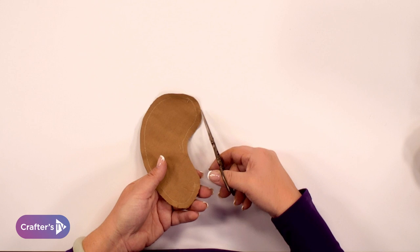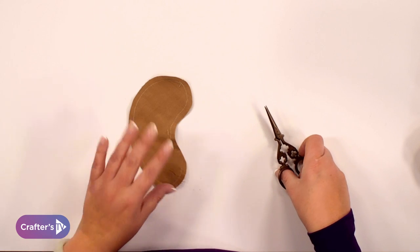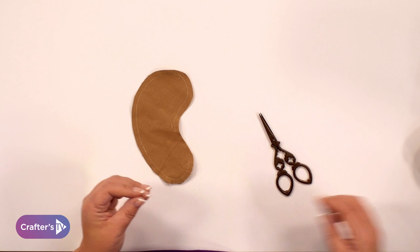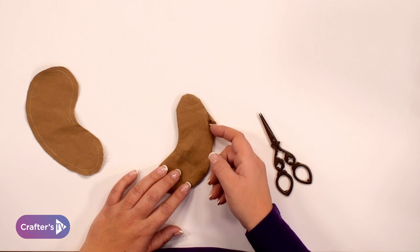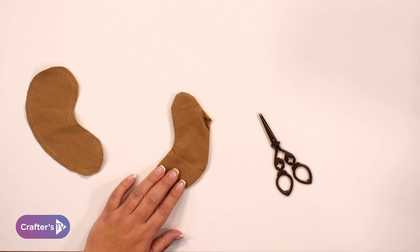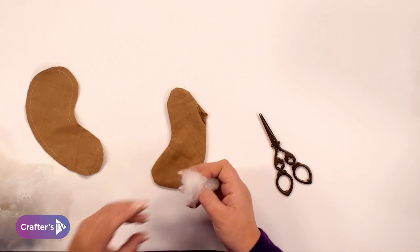You can trim around here, not just doing these little clips into the curves if that's what you want to do, and then once you've done that you'll need to turn it the right way round and then stuff it. This is what it would look like when it's been turned around the right way. You can see here we've got this little opening gap and this is where we're going to stuff some of the teddy bear's insides.